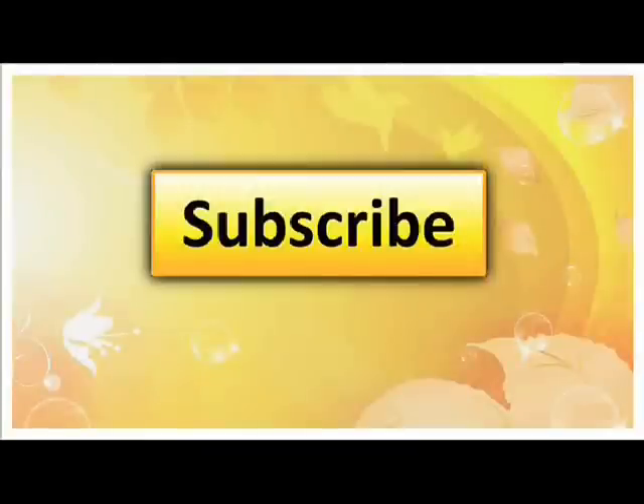Be sure to leave your comments below. Subscribe to my channel if you like this video — I put out new videos every week. And for awesome recipes, check out my website at therawbuzz.com.